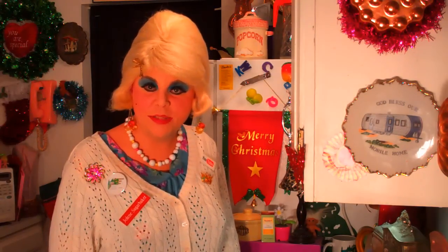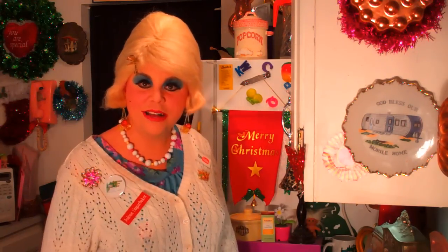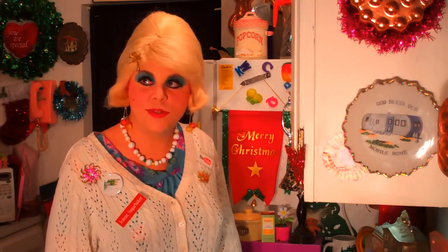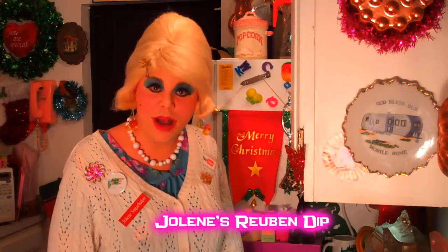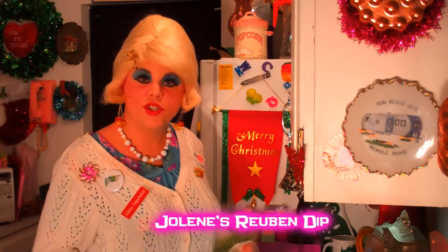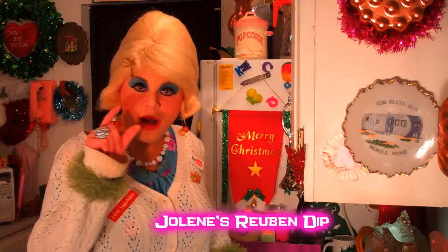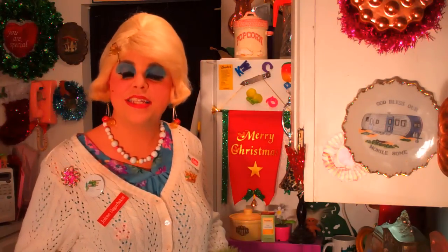I took a poll on my Facebook page and people love dips — things for chips, vegetables, and those little toast rounds. People seem to like the spicy ones and the cheesy ones. I've worked on this recipe for a while. It's actually perfect for St. Patrick's Day too, but it's great for the holidays when people are searching for snacks. It's a Reuben dip — just like the sandwich, baked down into a nice dip in a baking tray where people can dip crackers, rye toast rounds, or bread rounds. It's my Reuben dip on the 25 Days of Trailer Park Christmas.